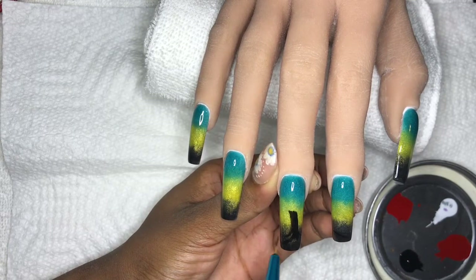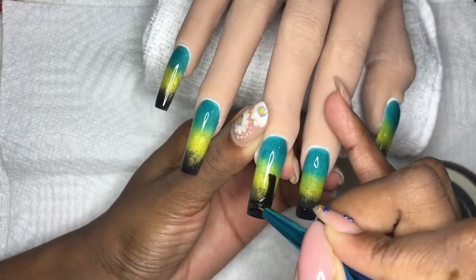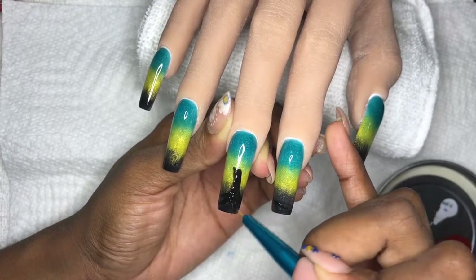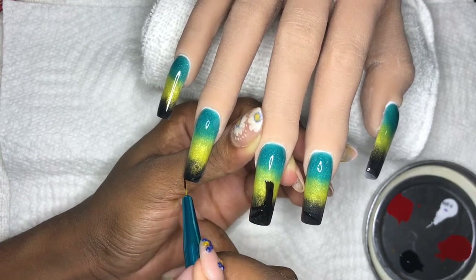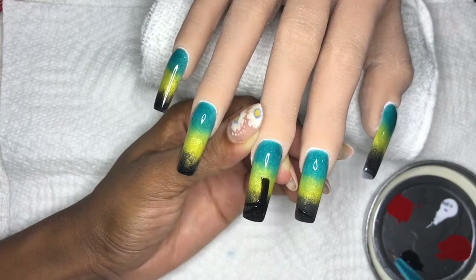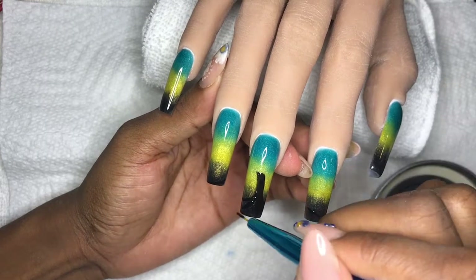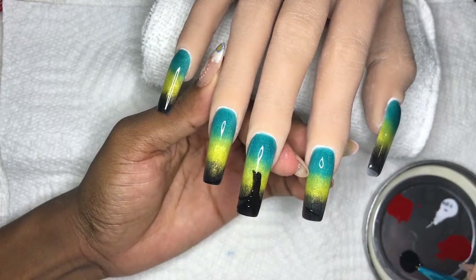We're sitting under a tree with a very nice comfortable chair, taking in our sunset. So the trunk of the tree is what we're painting first and foremost. We're going to do nice heavy roots flowing into the ground, expanding from the middle nail over to the ring nail and the index finger.